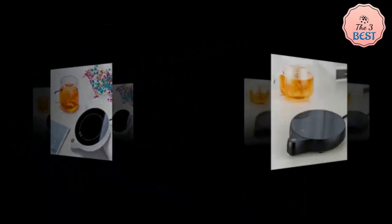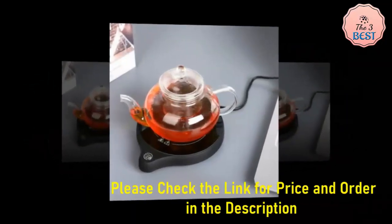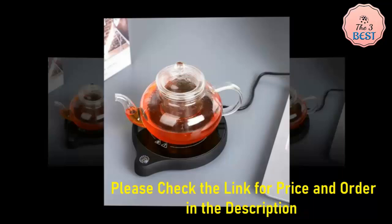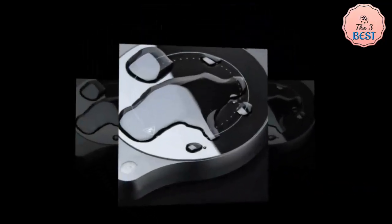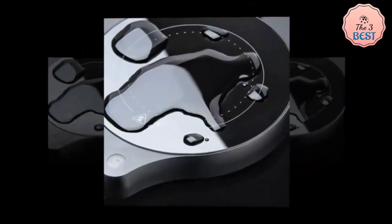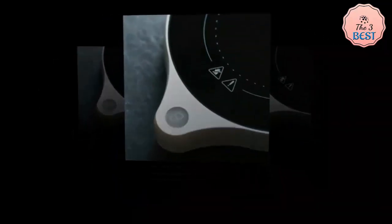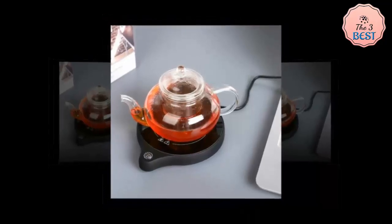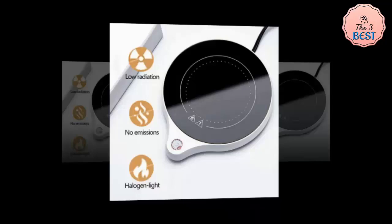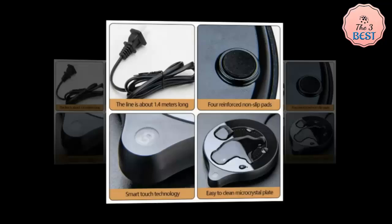Smart Features: touch panel controls make operation intuitive. An 8-hour automatic power-off function ensures safety during extended use. Even Heating: it is optimized for flat-bottomed cups, enabling quick and consistent heating, making it practical for a variety of beverages like tea, coffee, or milk. Usability and Convenience: the low-noise operation ensures minimal disturbance, making it suitable for workspaces or bedrooms. The 1.4-meter cable provides flexibility in placement. However, it is tailored for flat-bottomed cups, which may limit its compatibility with some mug designs.